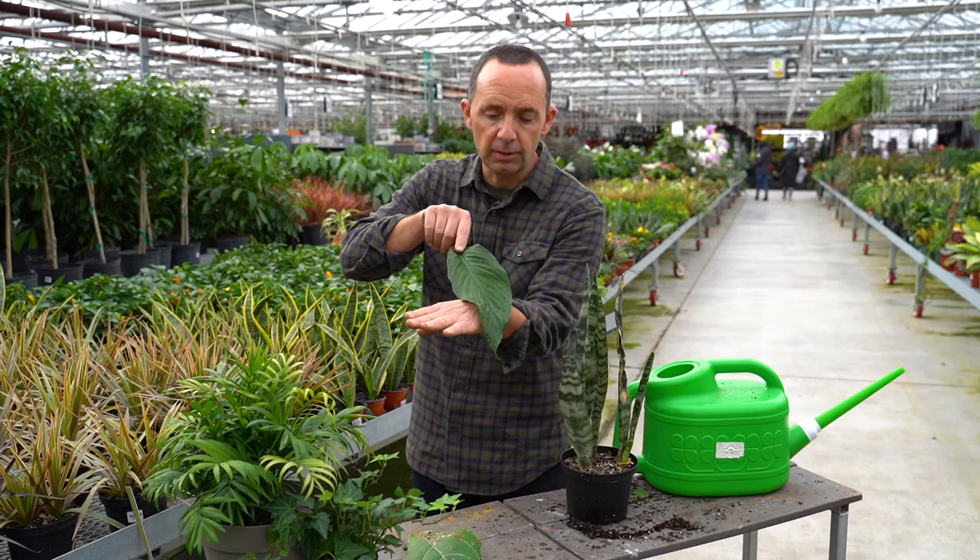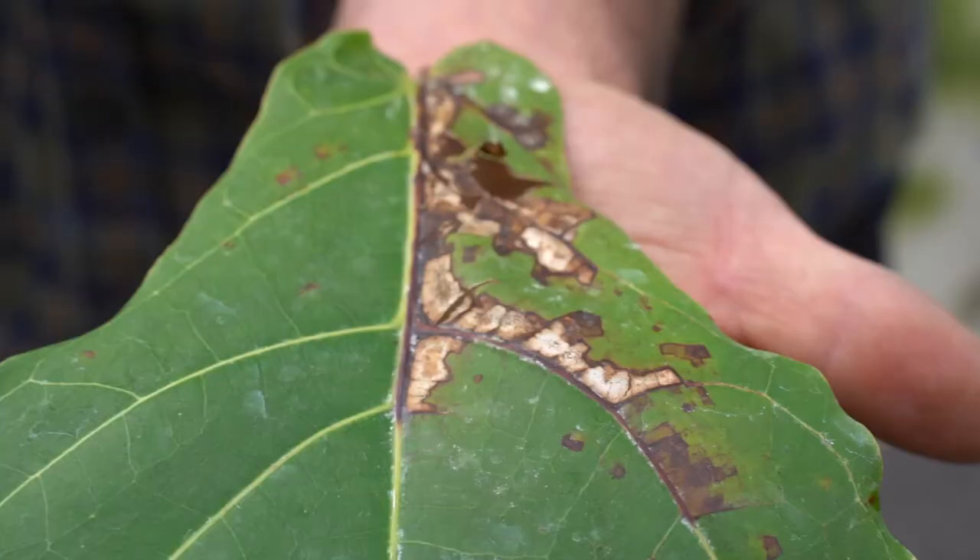We can use an insecticidal soap like Bug Be Gone to treat these. I would remove the affected leaf, do a spraying overall, and then do another spraying within a two-week period thereafter.